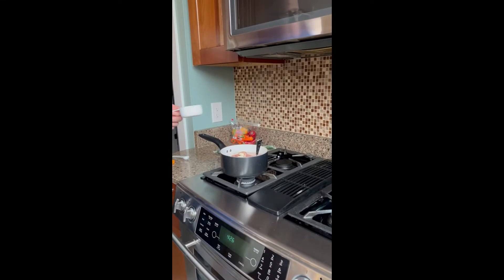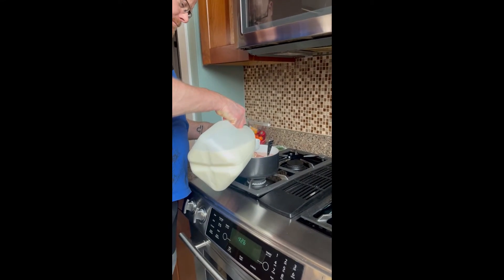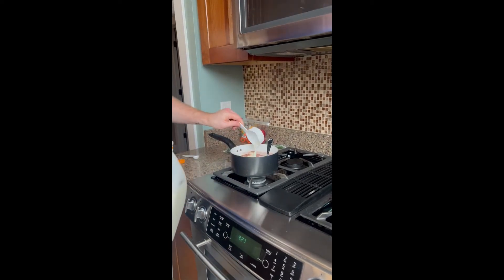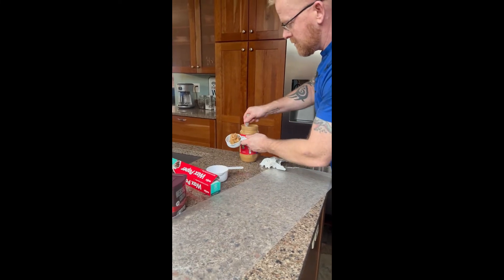Next, we are going to bring the pot to the burner. Then we are going to add half a cup of milk. Next, prepare to add half a cup of crunchy peanut butter.